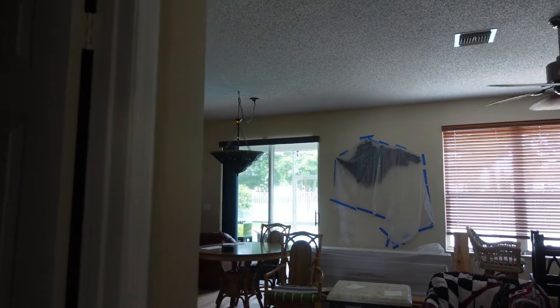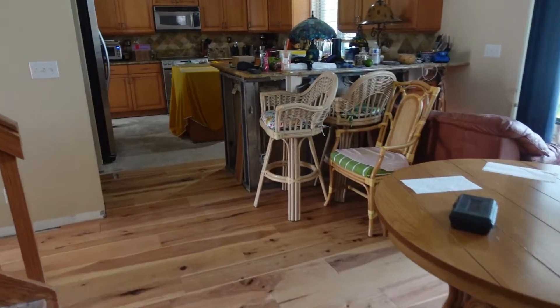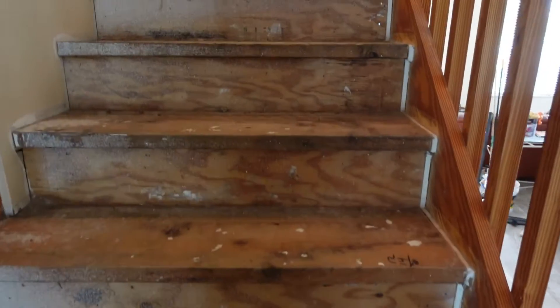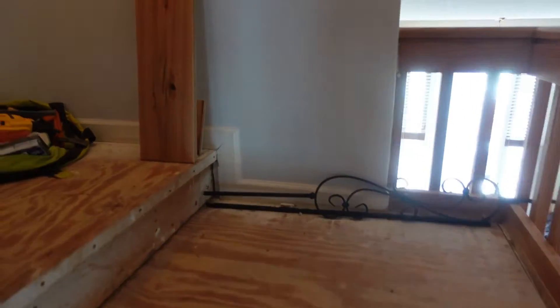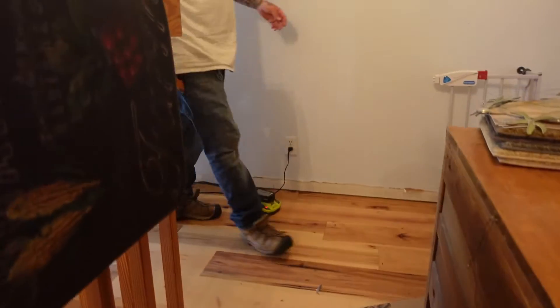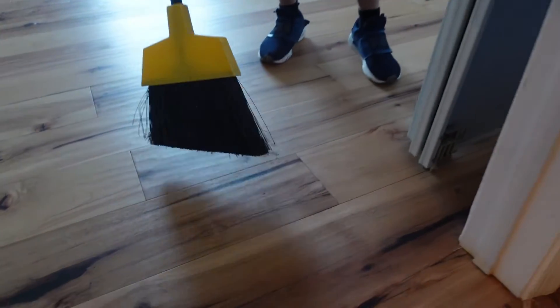I call them feature strips. You could call it a border piece in a doorway, or you can call it a header. What it allows us to do is switch directions with our wood. You don't have to switch directions — you can just use it to make a statement and separate a room. You can put them pretty much anywhere; it really changes the look and spruces things up.